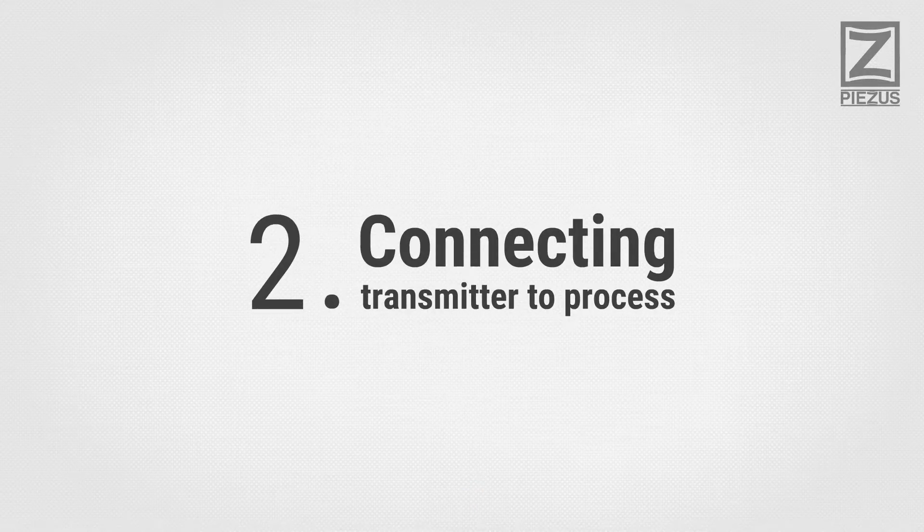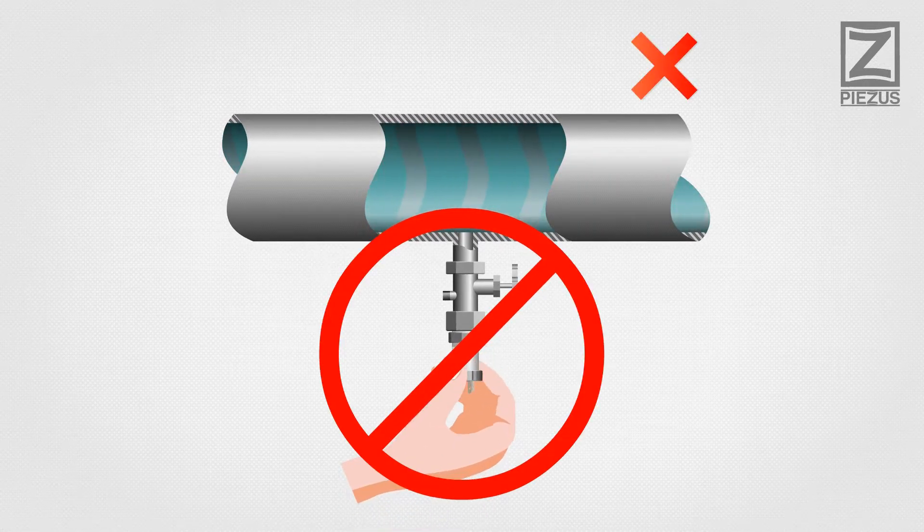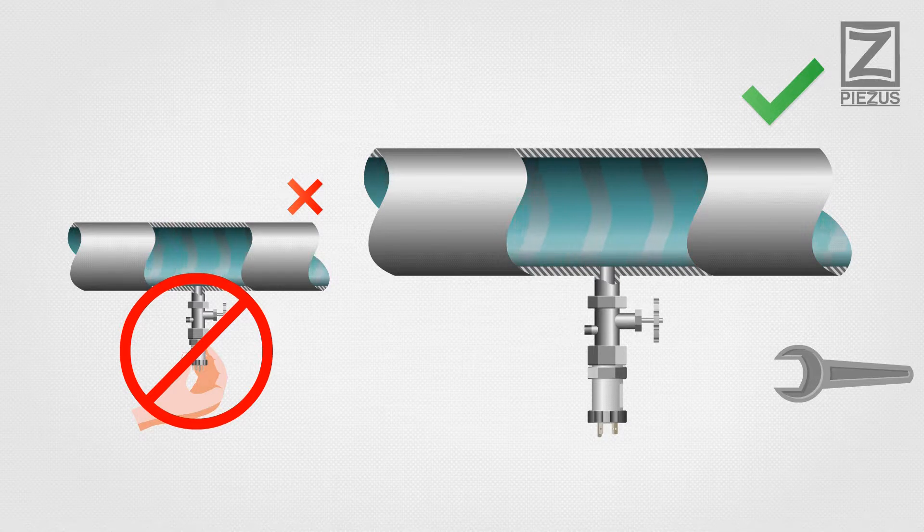Connecting Transmitter to Process: do not apply force to the transmitter housing with pliers when installing it. In most cases, a hex wrench is the required tool to screw the transmitter in.